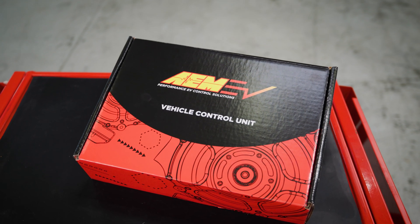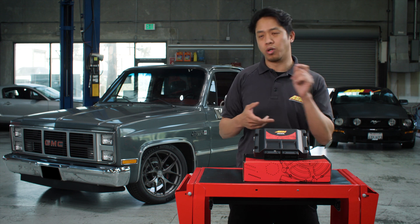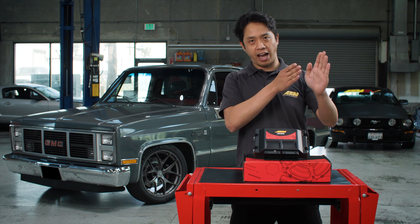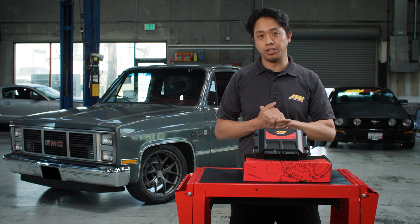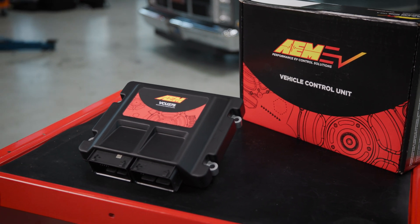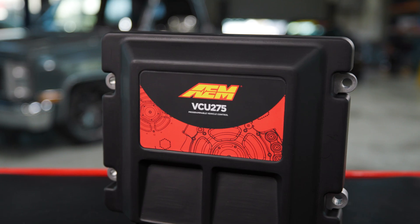A lot of the conversions are doing what we like to call the alphabet soup, where you've got 10 different controllers doing 10 different things — one's controlling the motor, one's controlling the battery, one's controlling pumps. It's kind of like the 90s days of tuning where you had an airfield controller, a timing controller, a boost controller, and maybe if all the stars lined up, the car was fast. Just like what we did back in the early 90s with the introduction of the Series 1 ECUs, we came in with the VCU product, changed the game again, and offered a full, true, standalone product for EV controls.